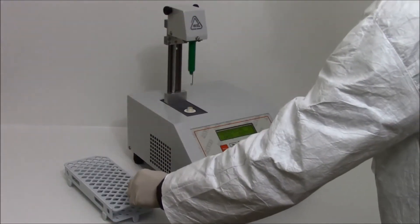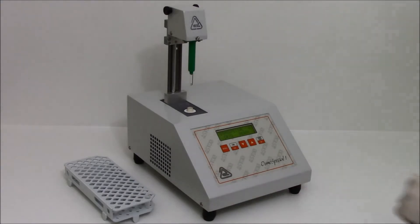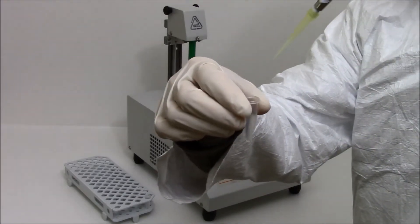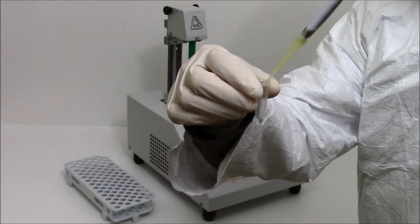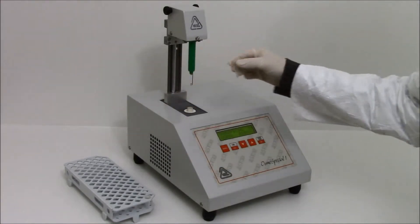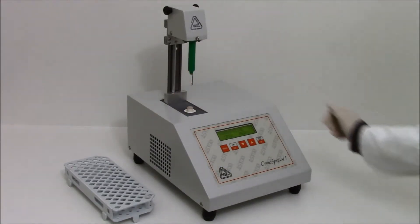To perform the analysis, fill the test tube with 50 mAh sample, put it inside the duct and lower the head manually.